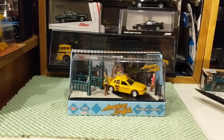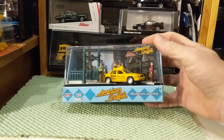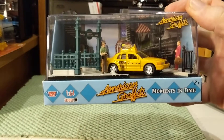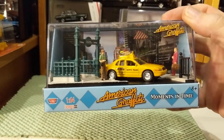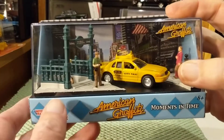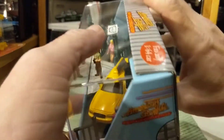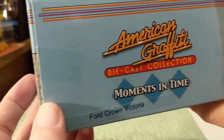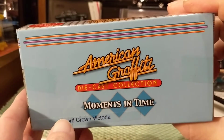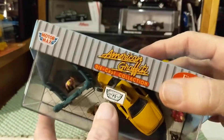Good evening. Tonight's presentation is a Motormax American Graffiti Moments in Time 1/64th Series 3 Diorama. I don't really do dioramas — I don't have that much space — but I'm on a Motormax kick, especially if I can get these American Graffitis.